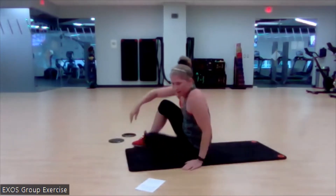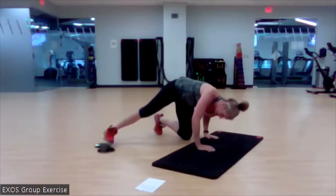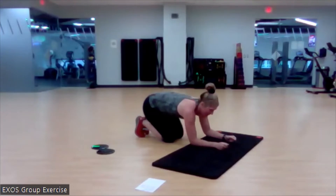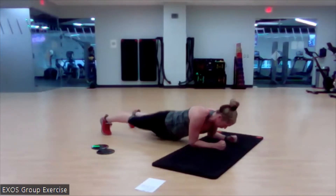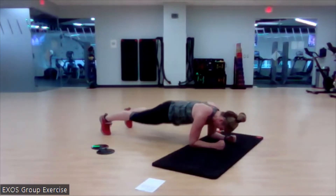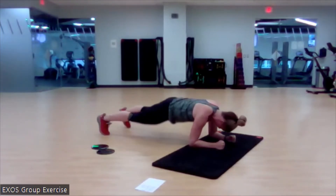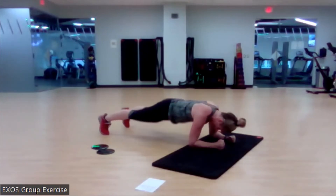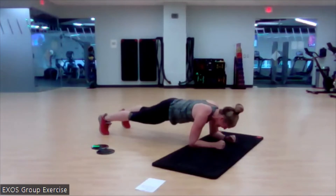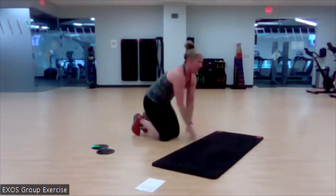Bring it up — elbow plank. Kick your slider out of the way if you need to. We've got those elbow plank hip dips. Get into that beautiful plank position. Ready? Rotate it. Back to the start each time. One more. Love it.